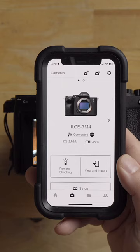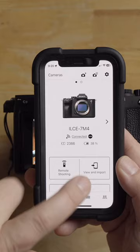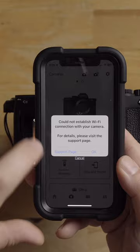Notice how it still says that the camera is connected with Wi-Fi right there. So I'm going to go to view and import — and this is the issue that I've been having. It just fails for whatever reason. There's some kind of Wi-Fi connection situation that's happening.